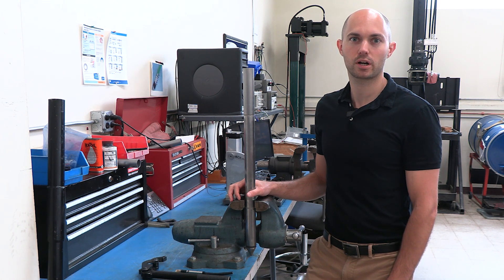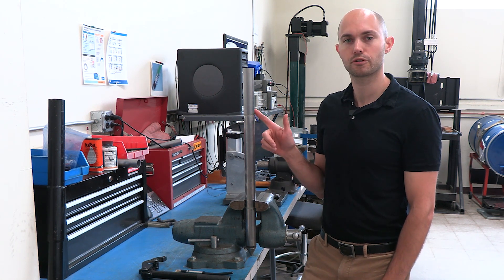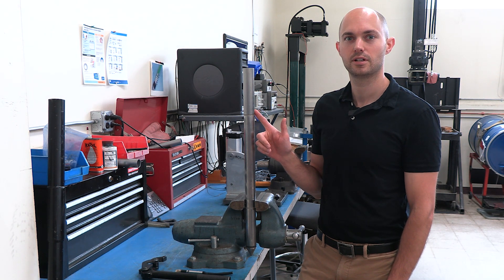Hey guys, Jesse here with Virtec. Today we're going to talk about how to disassemble your VTK series 10 centimeter cone. Let's jump right into it.